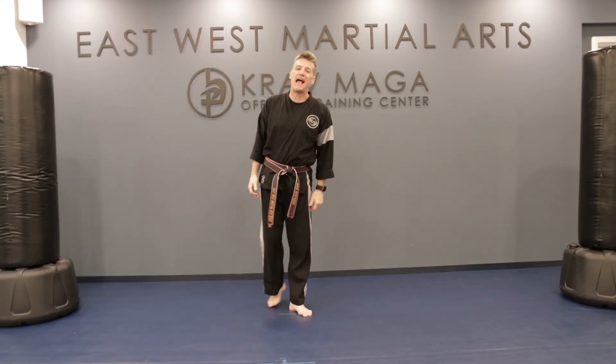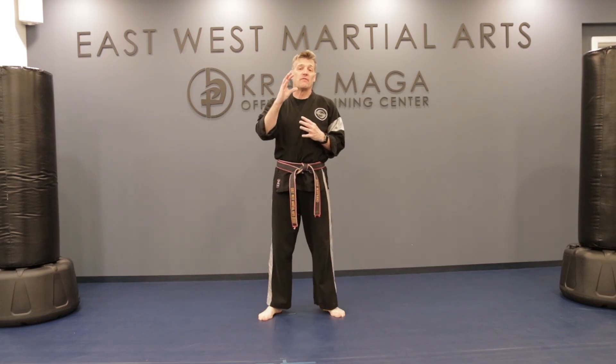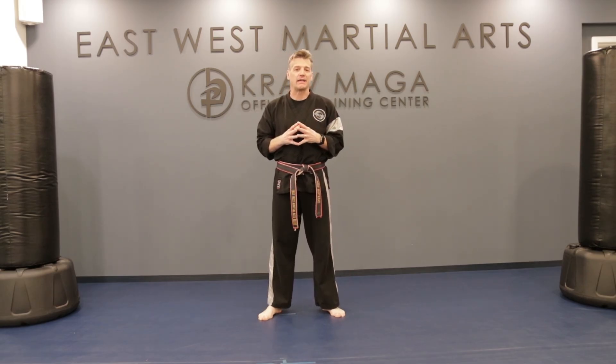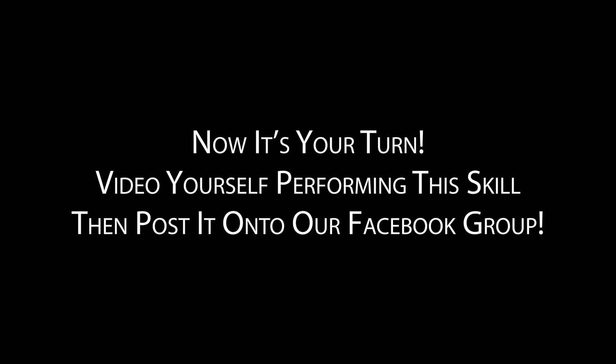That was our spinning back kick. I hope you enjoyed learning and practicing that today. Take the time — I want to see you guys at home practicing your spinning back kick. Go ahead and film it so you can post it on Facebook. That's our Daily Dojo Challenge: the spinning back kick. We'll see you next time on our Daily Dojo.